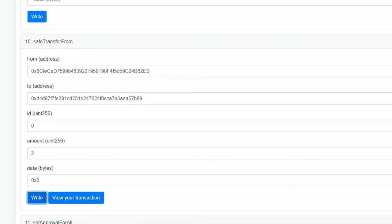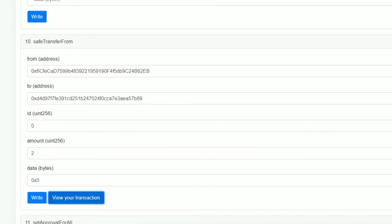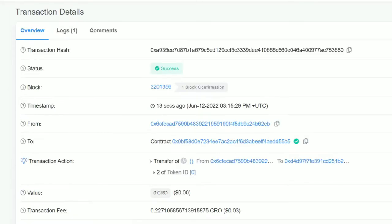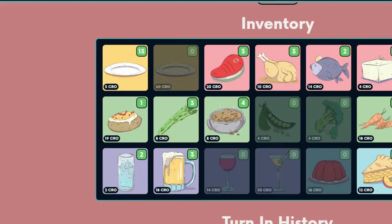Now there's a 'View Transaction' button right next to the 'Write' tab. You can click this to view the transaction — it should say 'Success' and 'Confirmed.' I think the problem I was having earlier is because I'm trying to do this with my Ledger, and some things just don't work with Ledgers. It says I've transferred two of token zero to Squeezy.